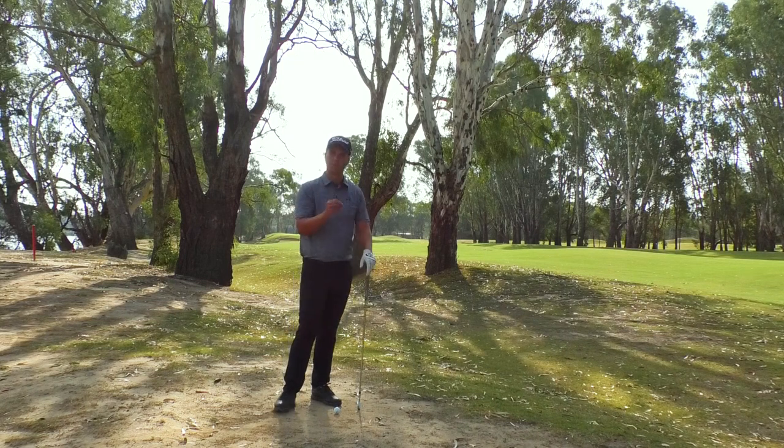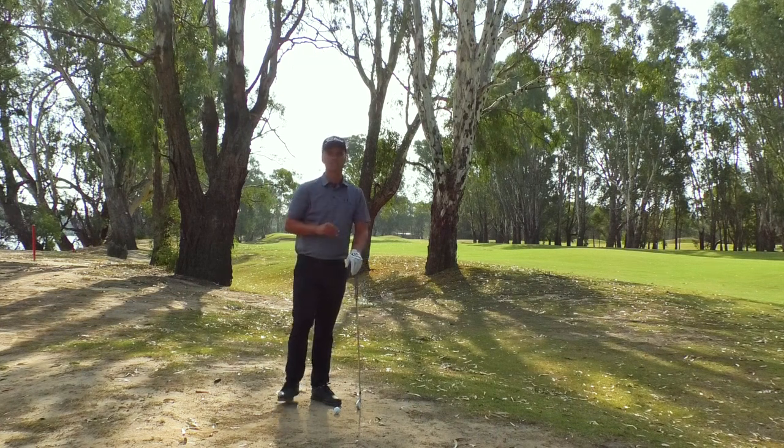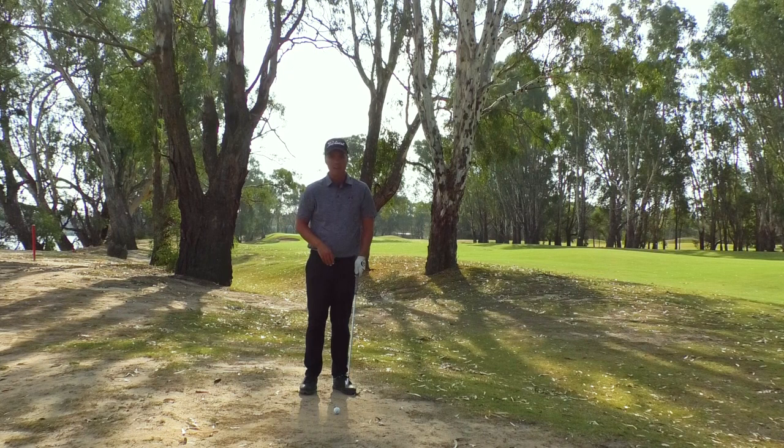The only thing with hard pan lies is we want to make sure we catch the ball first, because the surface behind the ball is hard. If the club makes contact behind the ball, it will really bounce off the surface and you will skinny the ball. So there are a few things we're going to do to address this.